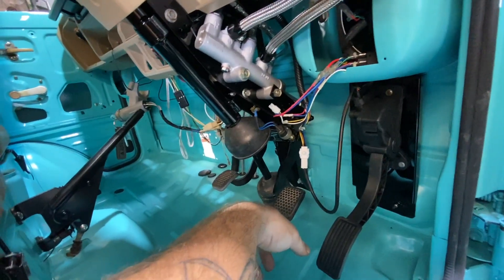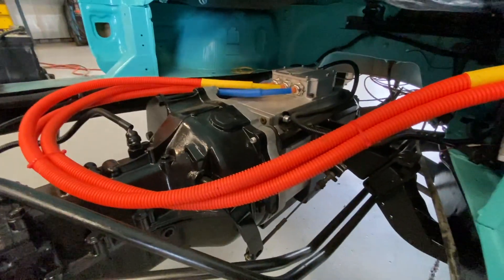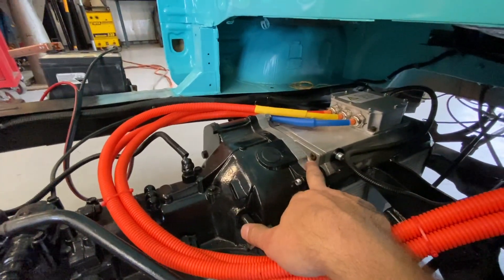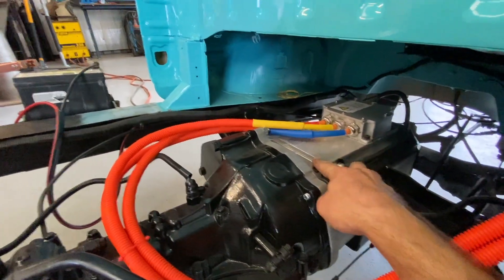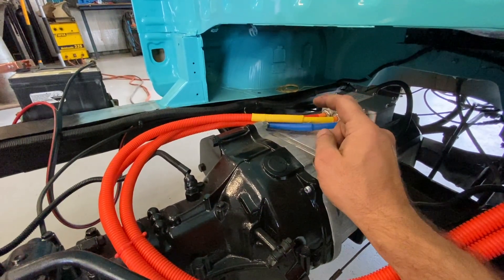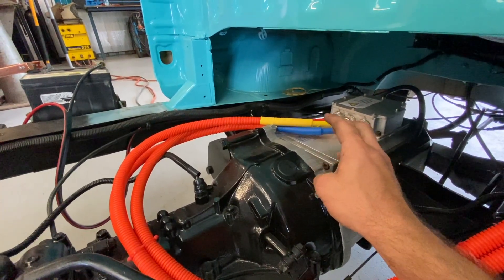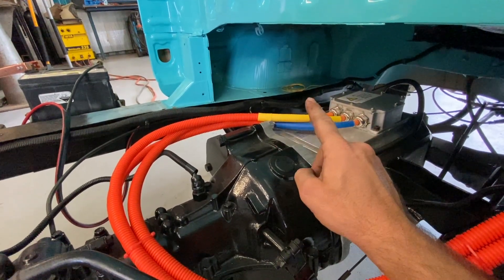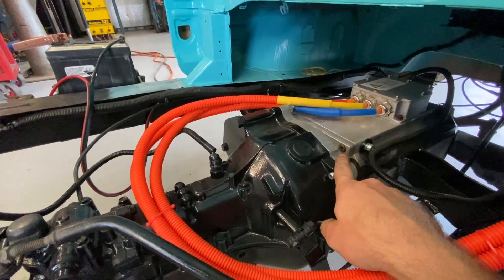Basically there's not one thing on this truck that hasn't been either replaced or pulled out and refurbished. Here's the electric motor. Basically what I did was use the original transmission and made this adapter plate. The spigot that comes out of the electric motor has an adaption that I machined so the flywheel can actually bolt to that. This bolts onto the electric motor, then it's got that adapter that the flywheel can bolt onto so you can put your clutch on, and then the original transmission bolts to the adapter plate.